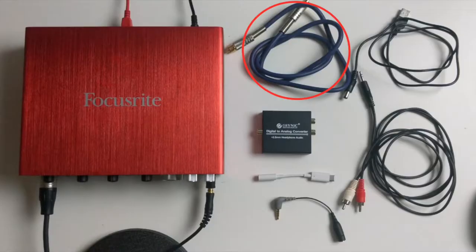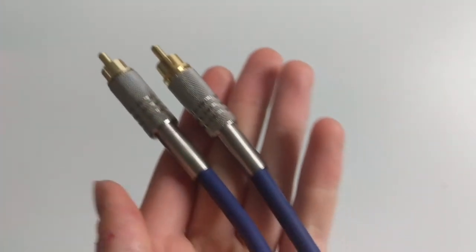Next, we'll need our SPDIF coaxial cable, which will go from the interface output to the converter box.